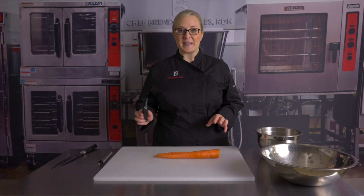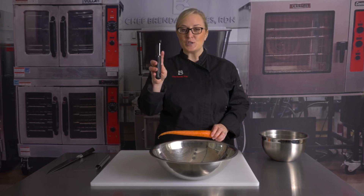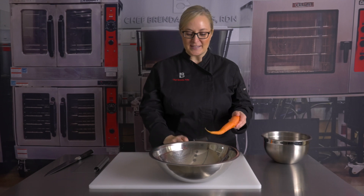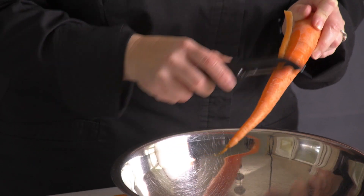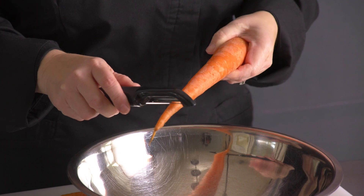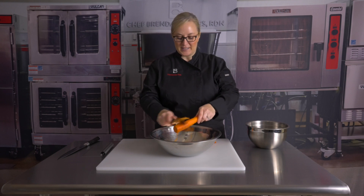First we're going to peel. One thing I want to show you — a lot of people do not know that the peeler has two sides. You can actually use both of those sides on fruits and vegetables like this carrot here. A lot of people will just peel using the down motion, but you can actually peel going both ways and it makes it a lot faster, just like you see here.